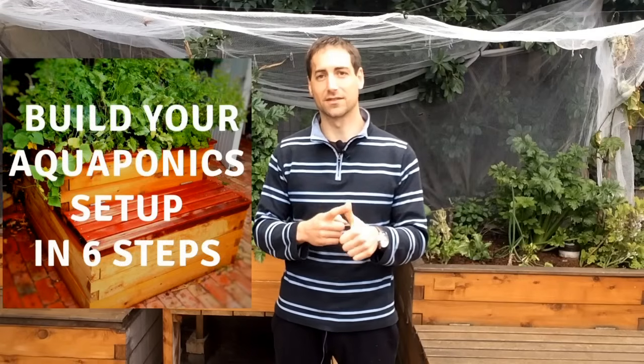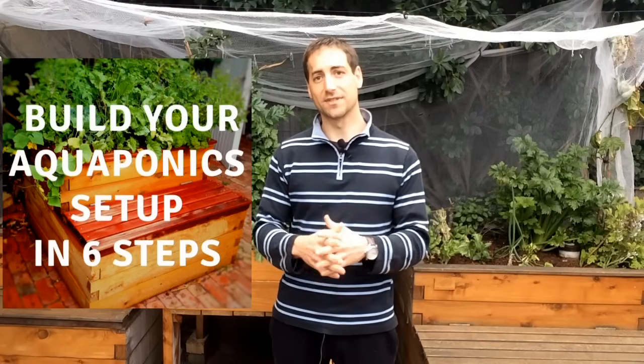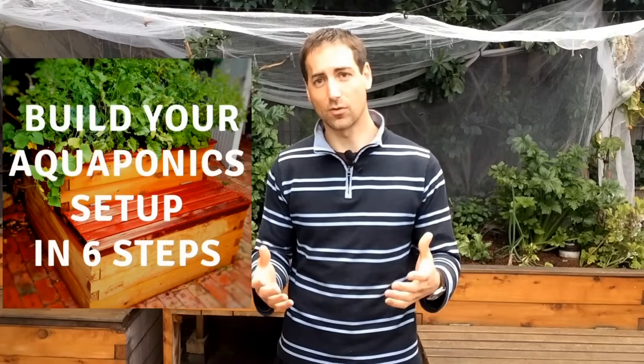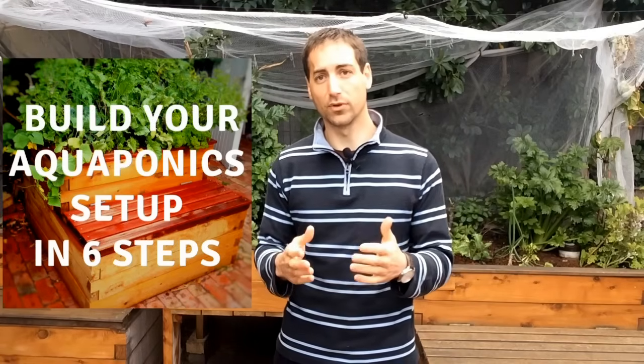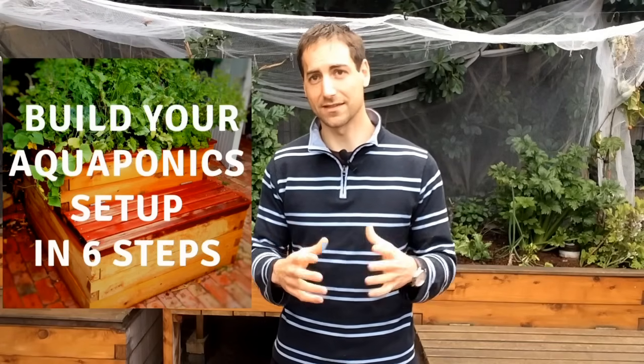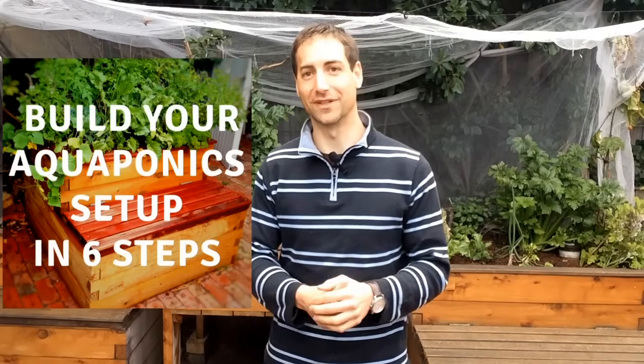If you are watching this video on YouTube, you will see that in the description of the video just below, you will have access to some free gifts. First, you have access to a six-step process to build your own aquaponics system in good conditions. I developed this six-step process because too many beginners are starting aquaponics with the wrong design. So if you want to build your own aquaponics setup, please just follow this six-step process — it's completely free, and I designed it to help you build your setup and succeed in aquaponics.